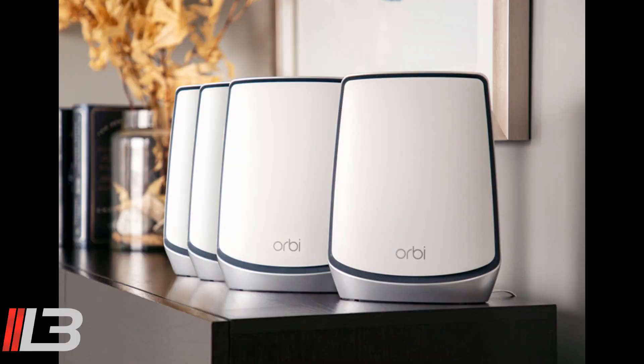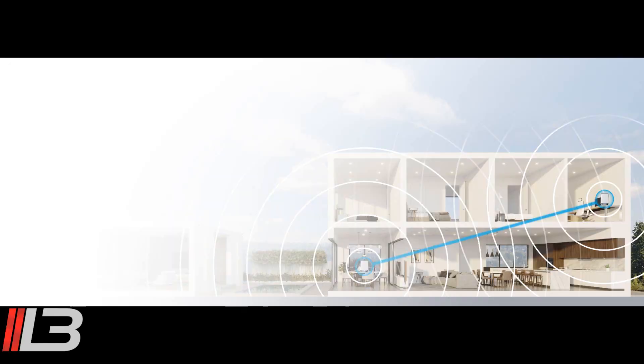Depending on the size of your home, you may want the 2-pack or the 3-pack. You have your main router and then you have your satellites. Your router talks to your satellites and they create a cloud or bubble of internet. No more of the days of having a router and then buying a Wi-Fi extender — those are no good. What happens is your phone connected to Wi-Fi will need to disconnect from the router to connect to the extender, and it's not reliable, not fast, and just not good.